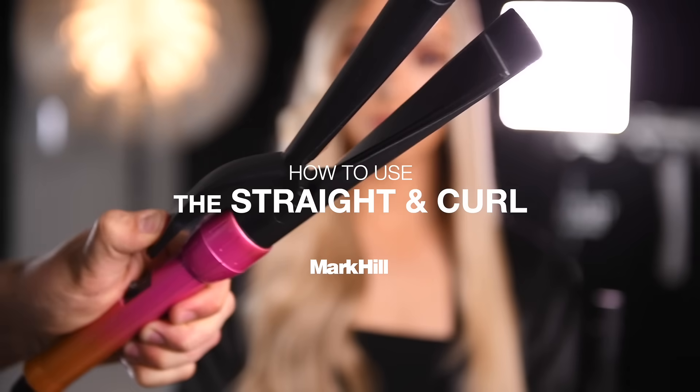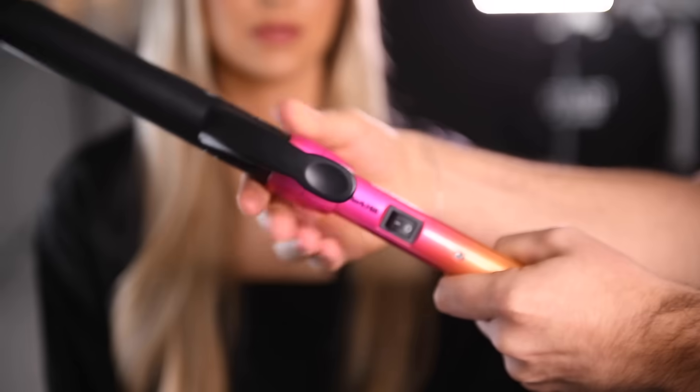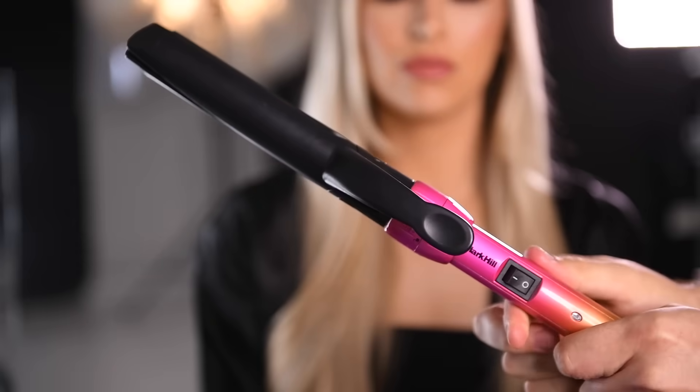Today we're going to show you how to use our pick and mix straight and curl attachment. Click and lock your straight and curl into your handle and wait to heat.